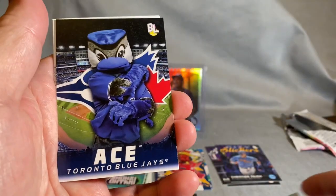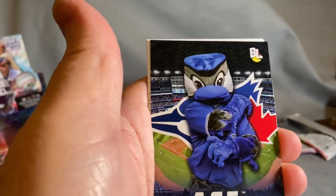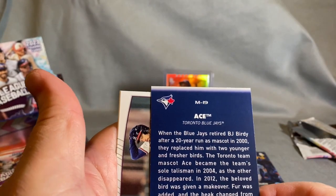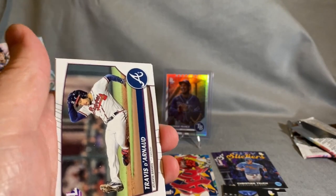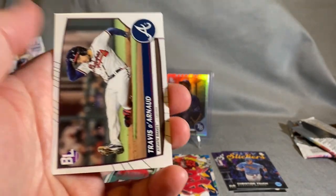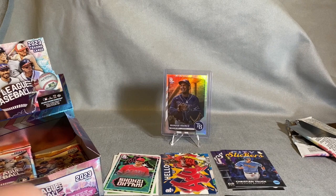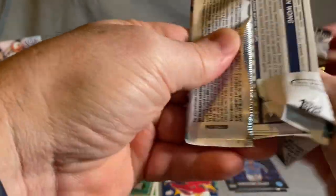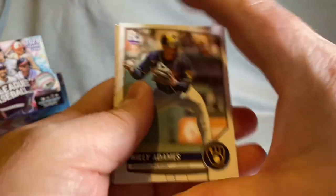Another insert — oh, there we go! The mascot cards, I forgot these were in here. Toronto Blue Jays, Ace is theirs — pretty cool. Another insert. We're at five insert types already. So if you like different cards, you know, you pull Series One or Series Two and there's no real inserts there — some special coloring or what not, but nothing like this.